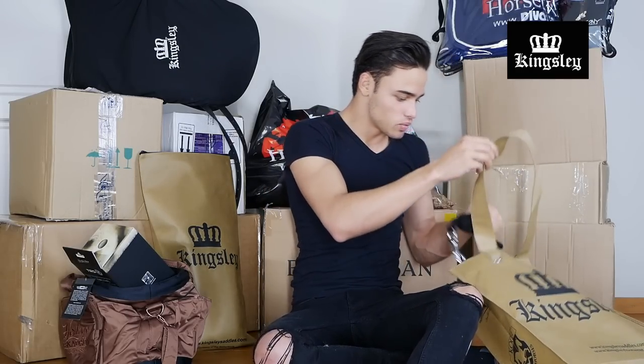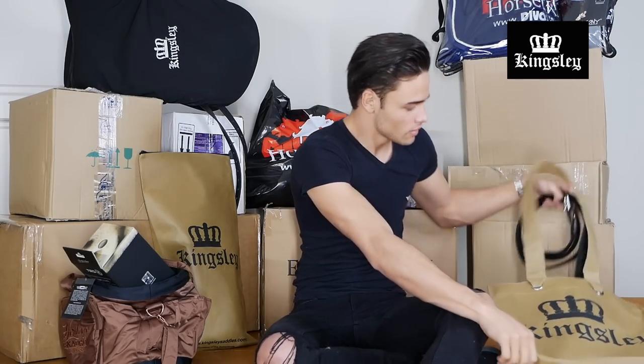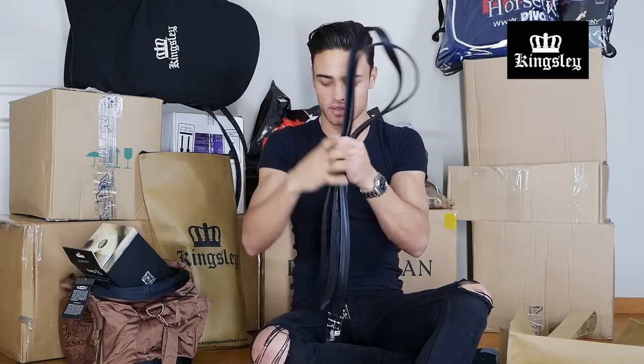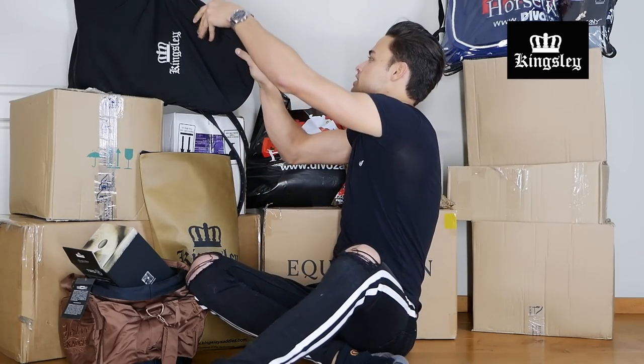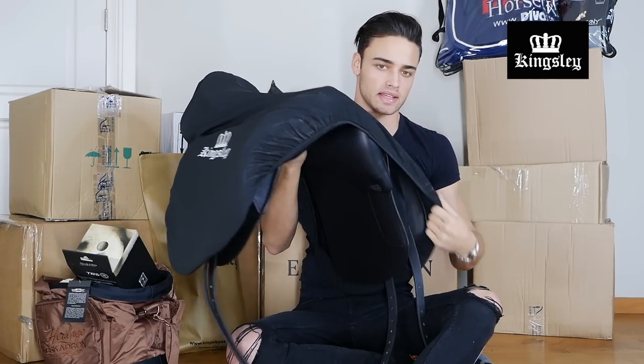Looking in here as well, I've got a leather lead for the black leather halter from Kingsley, and then finally I've got some stirrup leathers. The stirrup leathers are obviously to go with my brand new saddle which is up here, also from Kingsley.